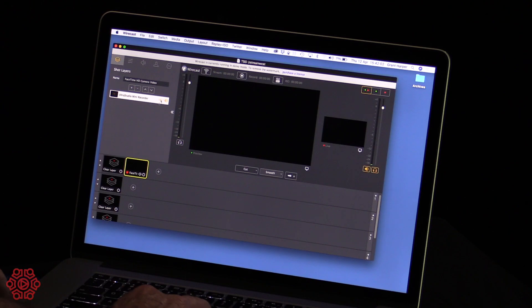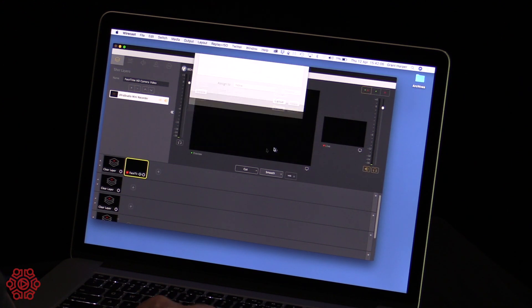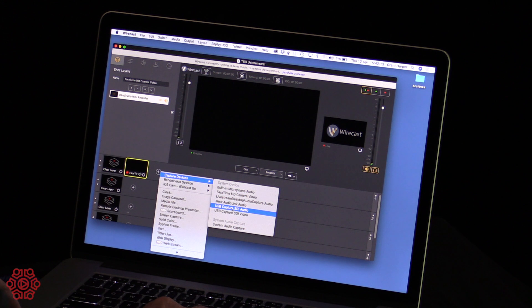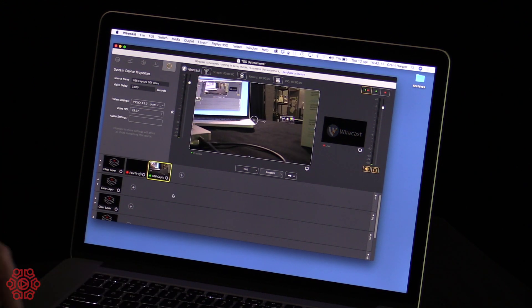This device will work with all of the social networking style applications for webcasting and live streaming, but it will also work with professional production software such as Wirecast, which is available on PC and Mac. We'll just launch up Wirecast, add an input source, and it allows us to use the USB Capture SDI — and there it is, straight into the software.